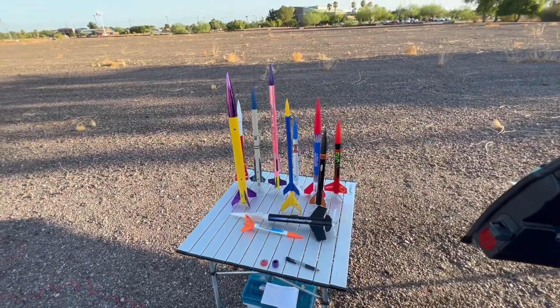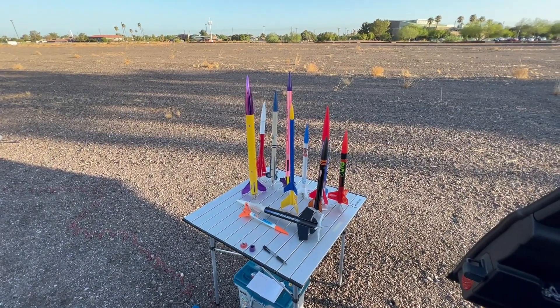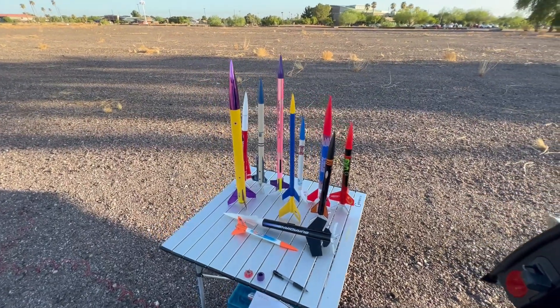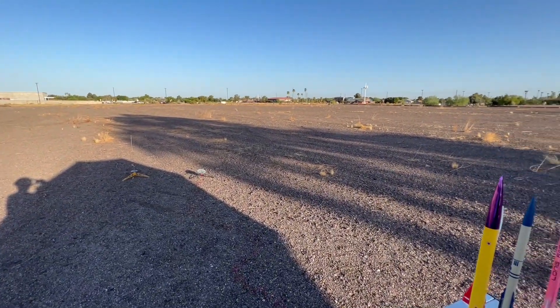Out here in Gilbert, Arizona at Freestone Park today on a hot summer morning, going to launch another plastic rocket palooza. Here's the load for the day - not sure if I'll get all these up, but these are definitely ones that can survive this massively hard pan gravel.